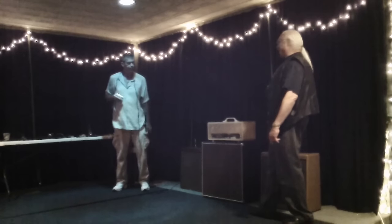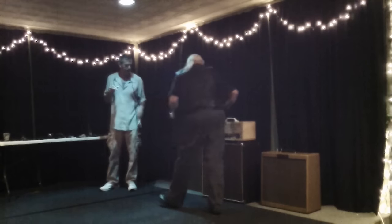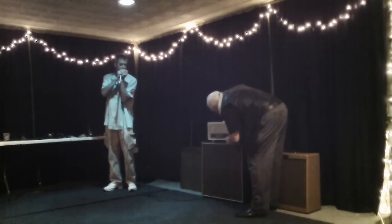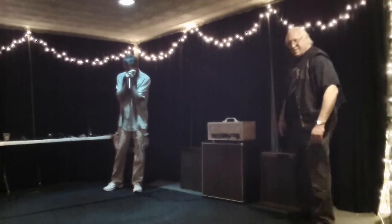Okay, that was the basic reissue. Now we're going over to the Harp Train.